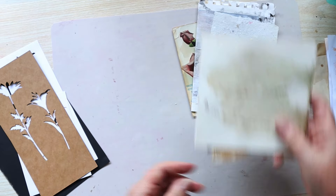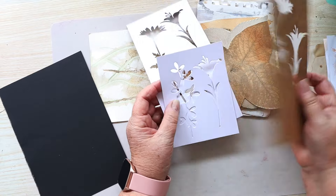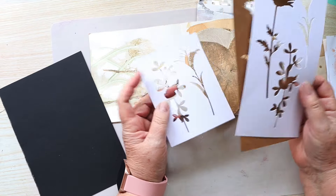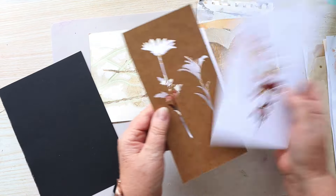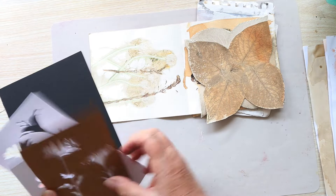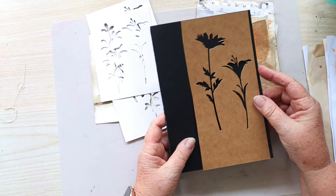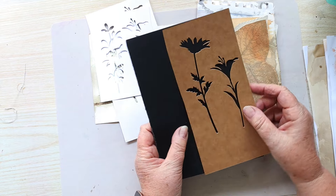Something I really like to use is these — what do you call them — the negative space from when you die cut something. I love the way it looks. I really like this one because both the plants are up the same way and it looks awesome against that black paper.